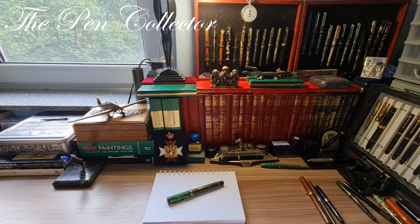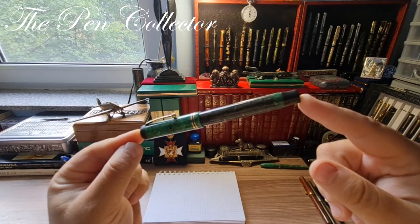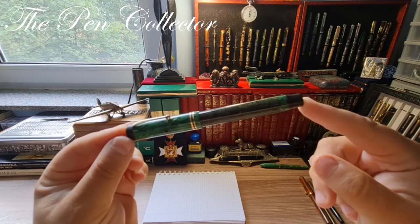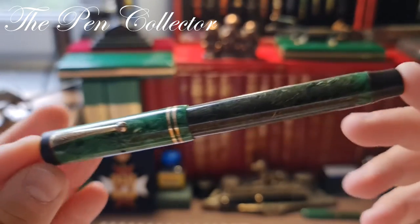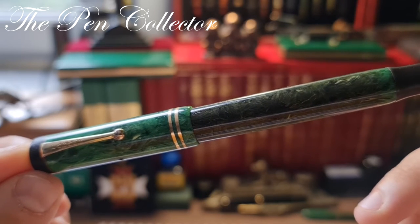Hello and welcome friends to another exciting episode where I review vintage fountain pens. Today I have for you a legendary fountain pen — we are talking about this Parker Duofold in jade green celluloid from the 1930s. To be more exact, this model is a Parker Streamlined Duofold Senior in jade green from the 1930s.